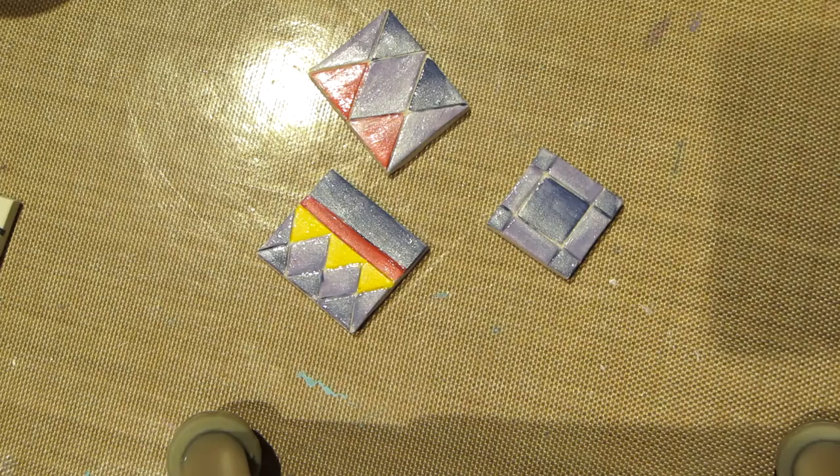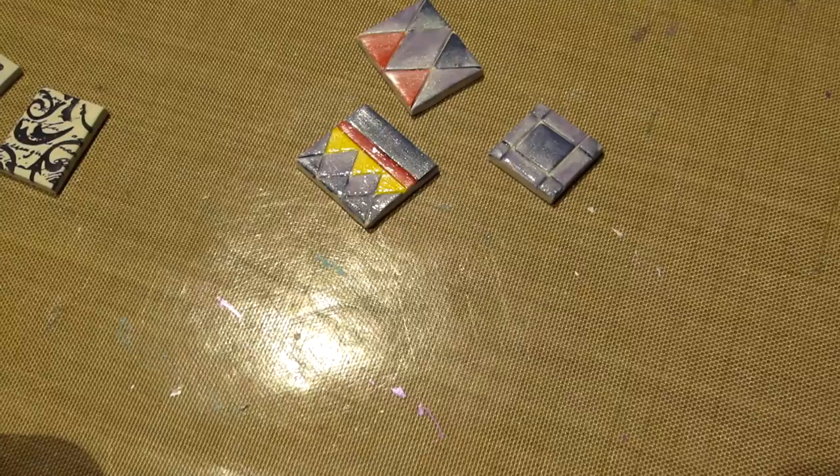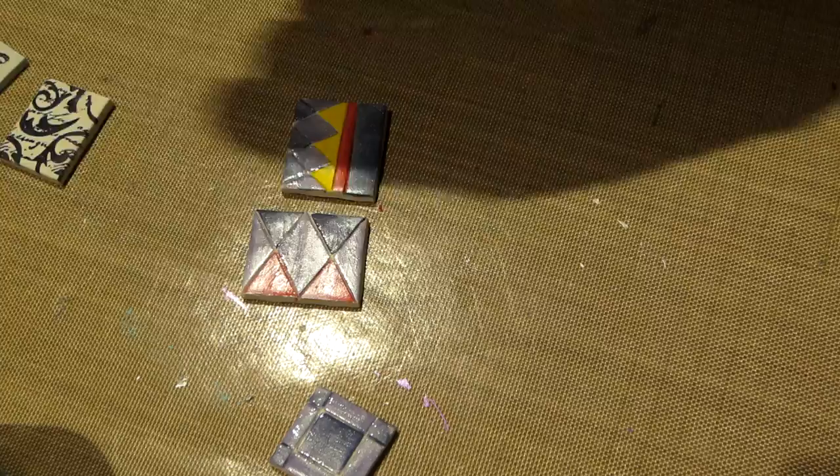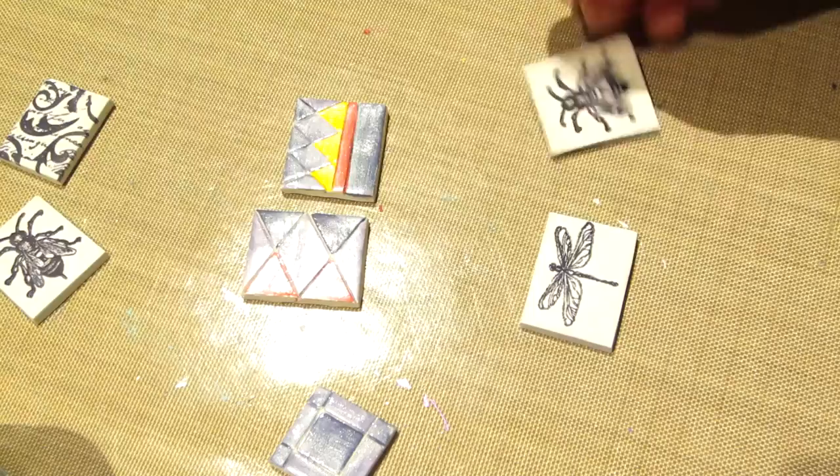They're varnished. While they're drying I'm going to paint this dragonfly. I have this little dragonfly, a little bee — I love the bees, I can't wait to see what they look like — and this butterfly, but I want to do this dragonfly first.